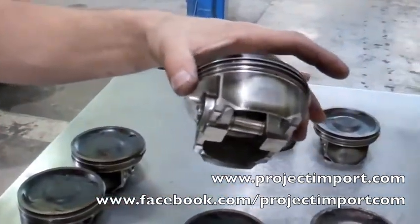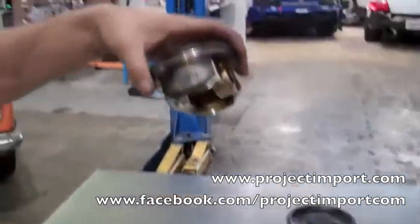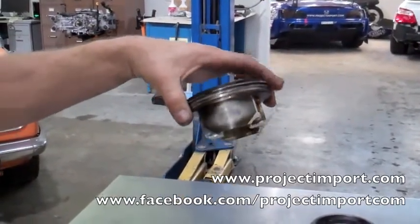This piston actually would show much lower compression. These ones might show a slight leak-down change, but on a compression check they might show up perfectly fine.